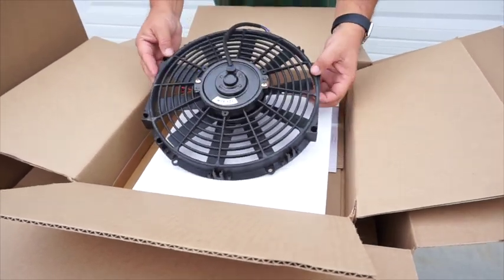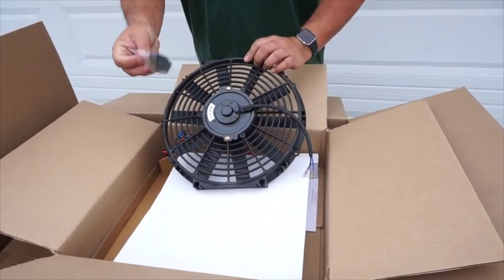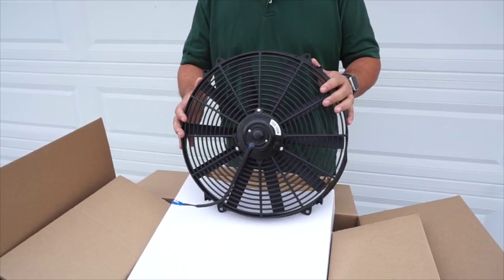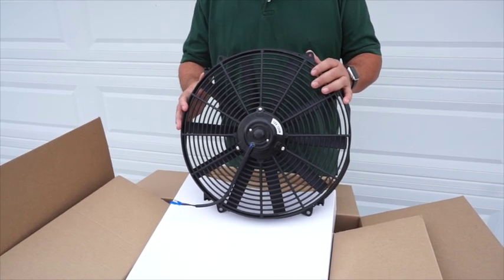Inside the white box, you're going to open it up. This is your 12-inch fan that you're going to install in your attic, with your clips for installation. We also offer a 16-inch attic fan, same as the 12-inch. Here's your fan, and it comes with the easy-to-install mounting clips.